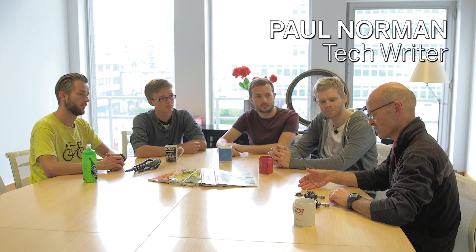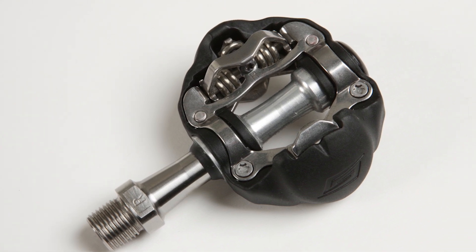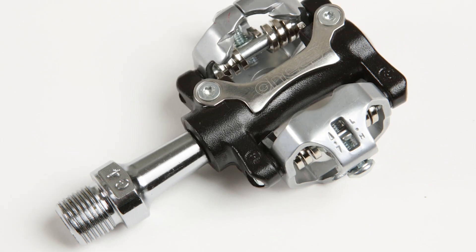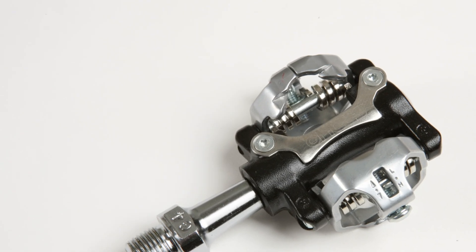Paul, what have you got? I've got Speedplay's new SZA pedal, which is a mountain bike type pedal, so good for cyclocross. It's been a long time in development and they've finally brought it to market. The key thing is that the connection between the pedal and the cleat is metal to metal. What's the advantage of that?